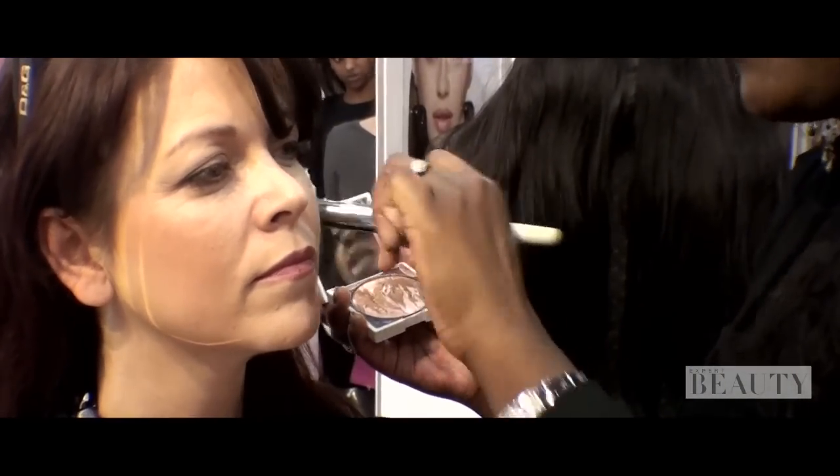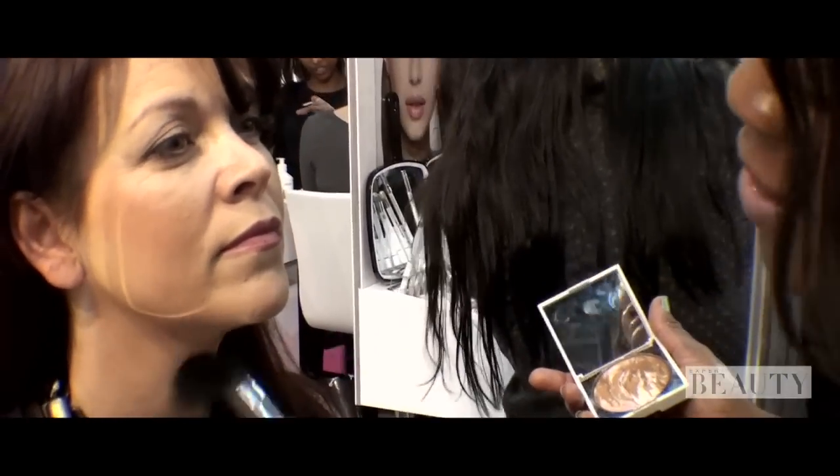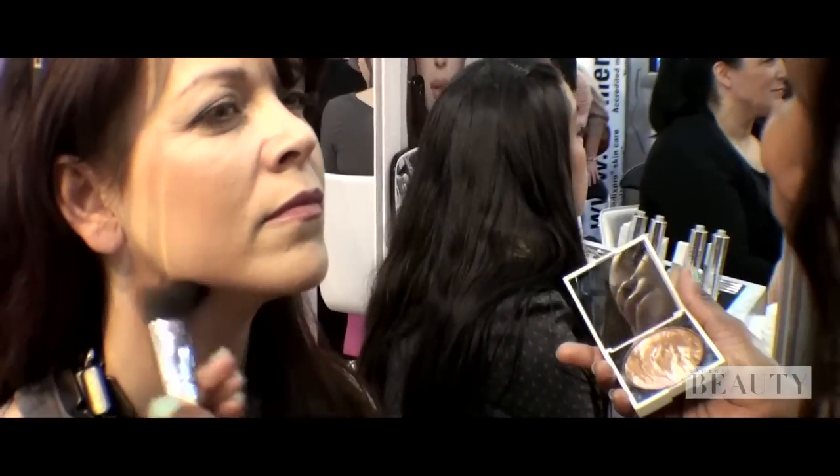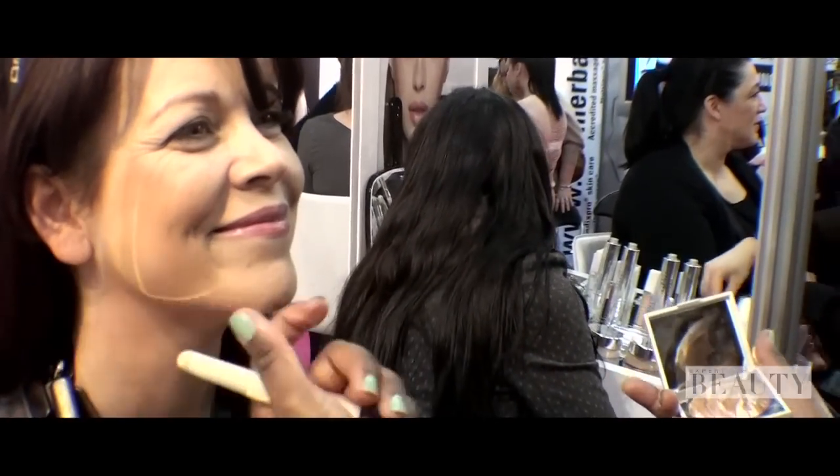I'm also going to use the same colour to work under your jawline and that's just blending it down. What this does is it gives a mini throat lift. Not that you need one, but it just makes your jawline look more chiseled.